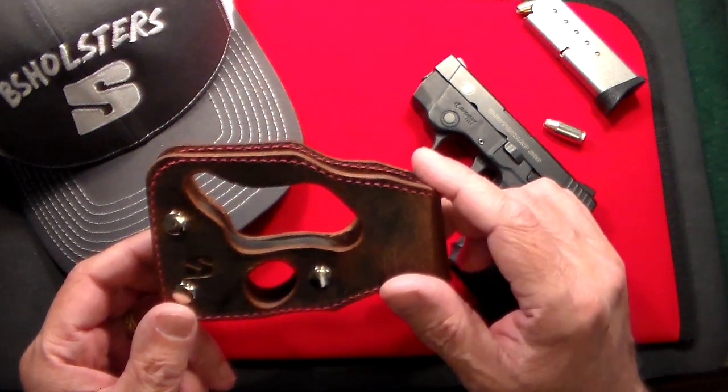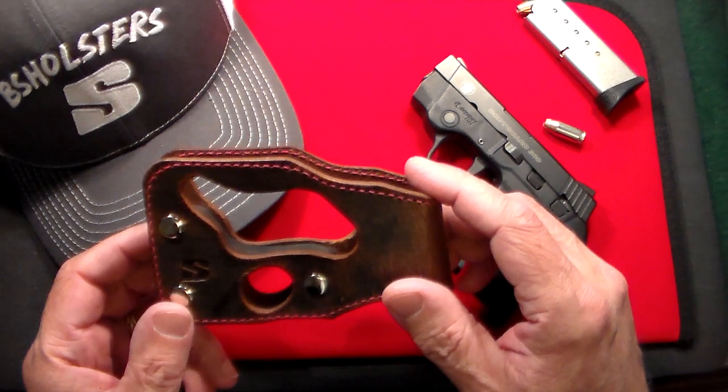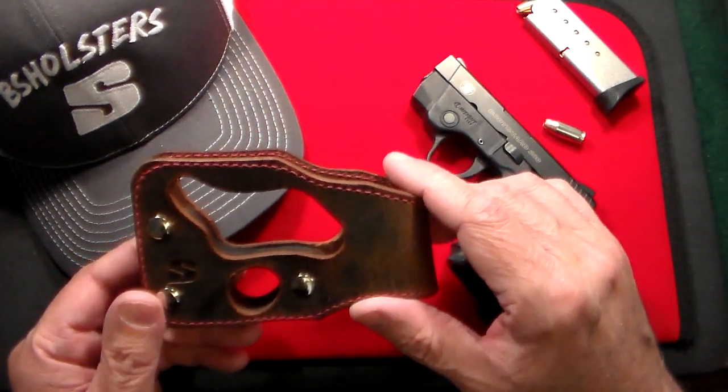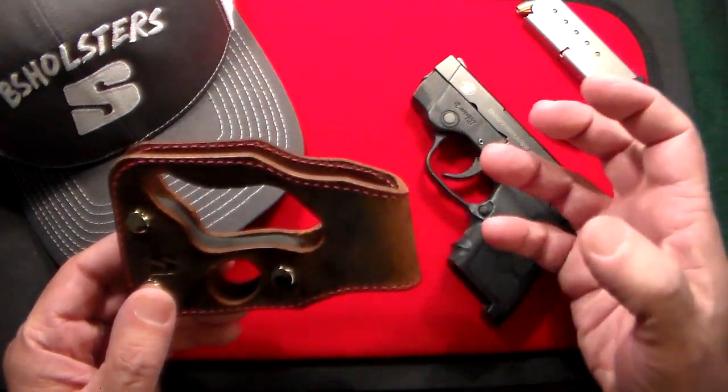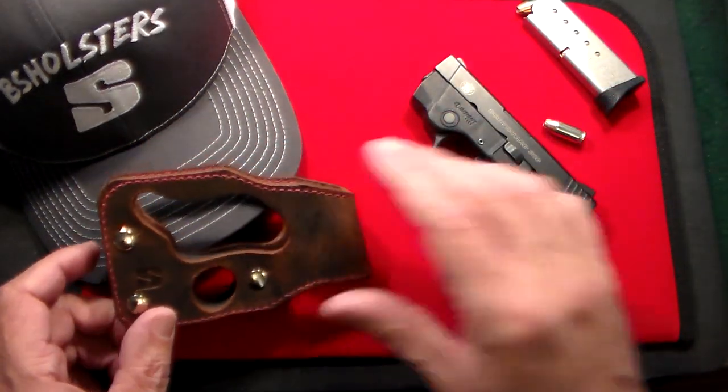These are what they call a shoot-through holster, or pocket holster. Basically, the pistol fits inside the holster so there's no need to withdraw it. This is, like I said, the second one.